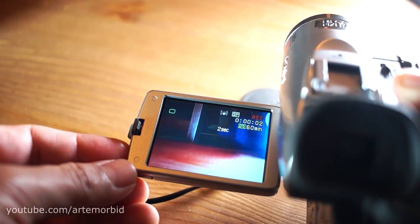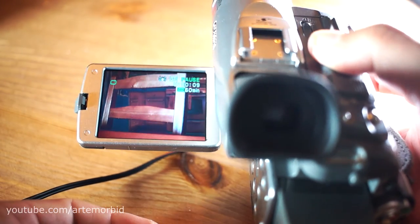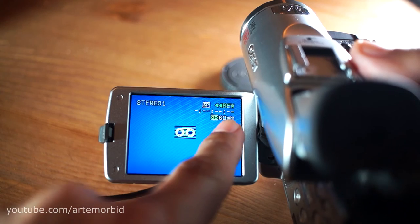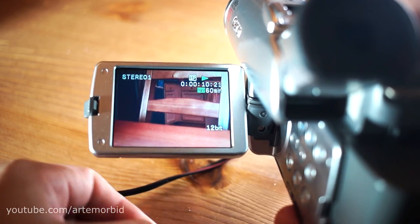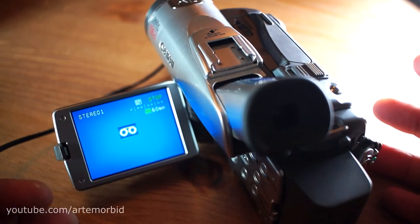Now you're ready to record onto the tape. Press the record button here — now you're recording onto the tape and it shows the elapsed seconds. Let's stop the recording to demonstrate — now it's on pause. Hit Stop, then switch to playback mode to see what it looks like. In playback mode, rewind the tape and there you go.